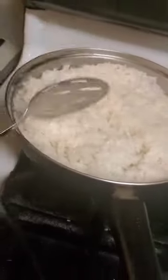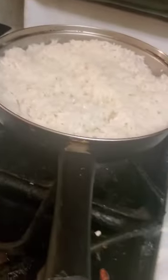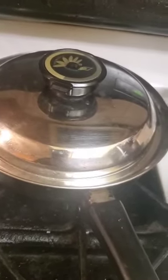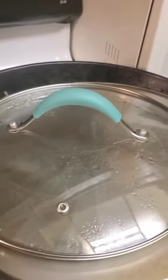Look, the rice is ready. When your rice is dry on top but still has water on the inside, what you're going to do is turn it off and cover it so it doesn't burn, and let it finish absorbing the water so no moisture remains.